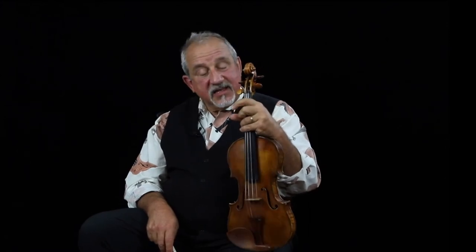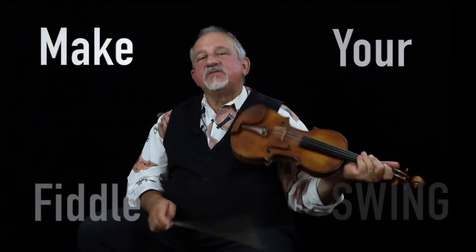Hi, Jeremy Cohen here with the Make Your Fiddle Swing Minute. Now, it's entirely possible that this may take a little bit longer than a minute, but let's get started learning how to produce better tone, improvise, and make your fiddle swing.